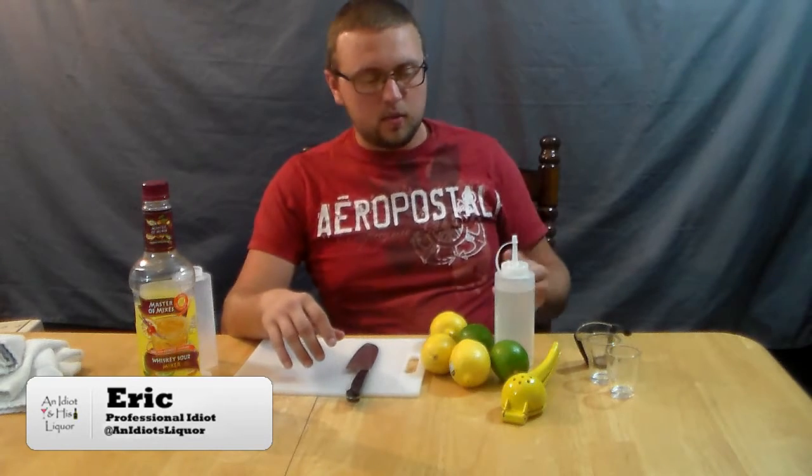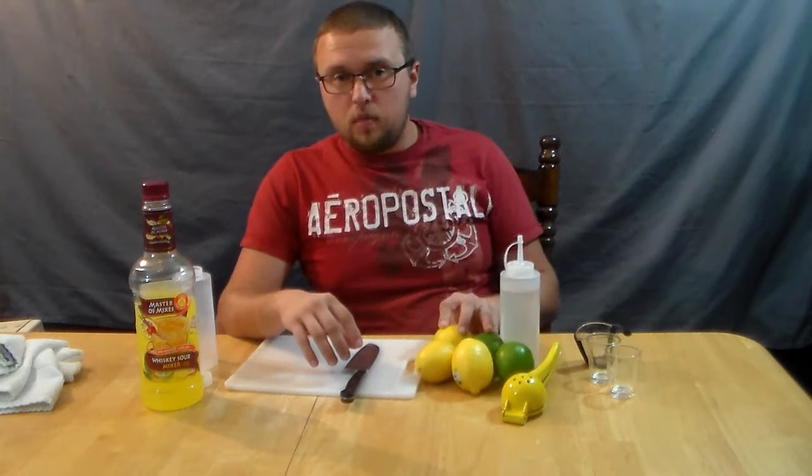Hey, I'm Eric. I am the idiot at Idiot and His Liquor. Today I am making my own homemade Sour Mix, and I'm going to explain a little bit about what Sour Mix is exactly. There are two types of Sour Mix basically.